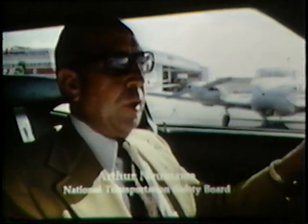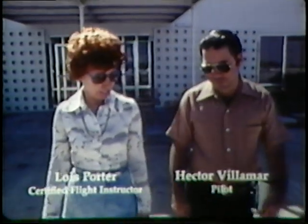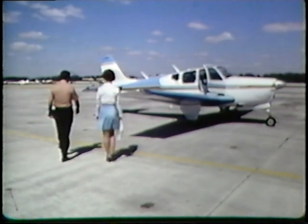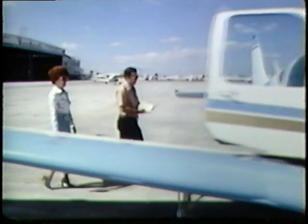If you haven't flown for an appreciable length of time, it is imperative that you go out and get a check ride. At least go through minimum control speeds, stalls, and takeoffs and landings. You're operating in an unforgiving environment, quite unlike driving a car where you can be off for a while and get back into the swing of things without difficulty. The instructor asks: how long has it been since you've flown, Hector? There have been a few recent new rules and regulations in effect, so let's see how you fly.